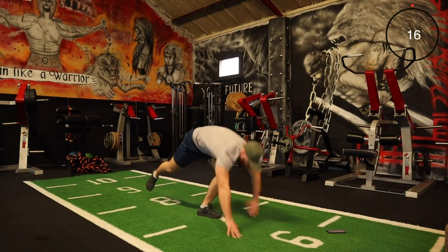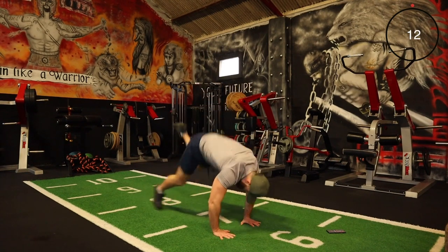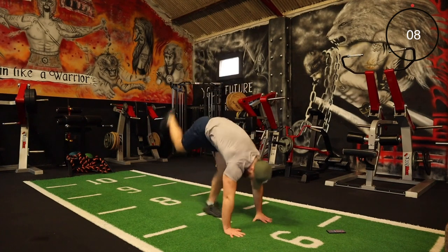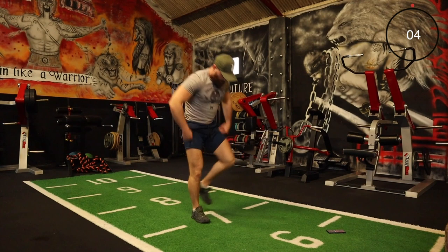Really bring that intensity with this one — it's only 20 minutes, that'll fly by and you'll feel great after this one. I guarantee it. Just a few more seconds.